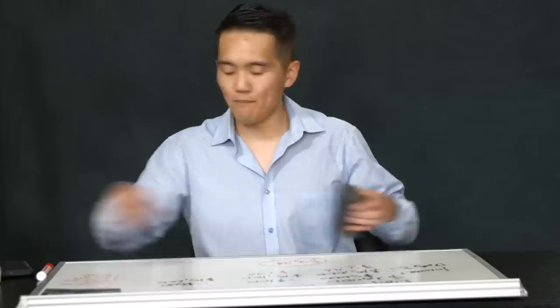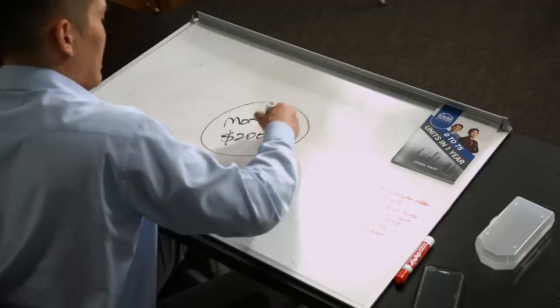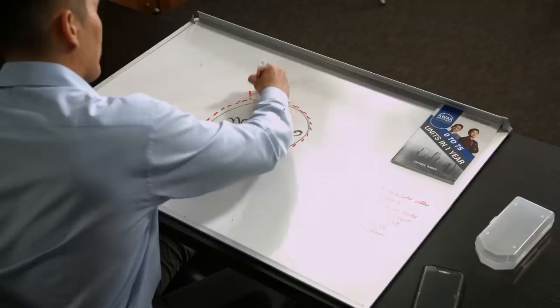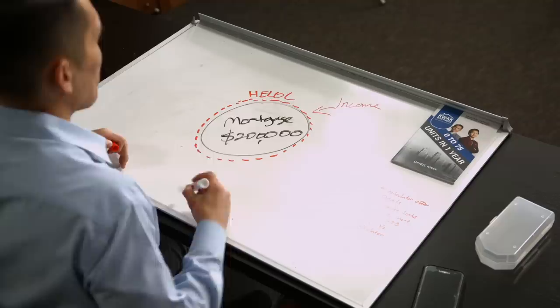Version two of this strategy is called the first position HELOC strategy. Instead of getting a second HELOC, you replace the entire mortgage — let's say $200,000 — with a HELOC. So you replace your mortgage with the HELOC entirely. From there, the same concept applies: take all your income and savings, throw it into the HELOC to lower the average daily balance, and spend money out of your HELOC for expenses.